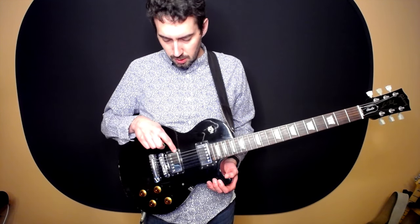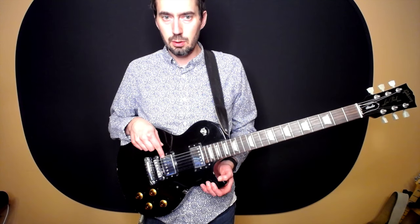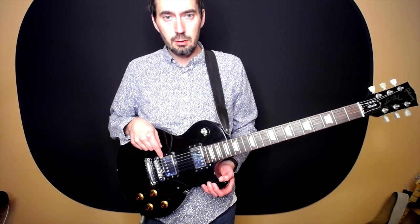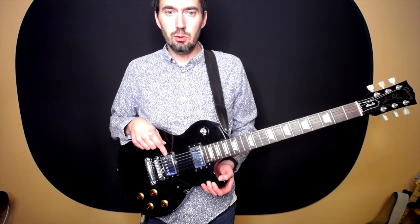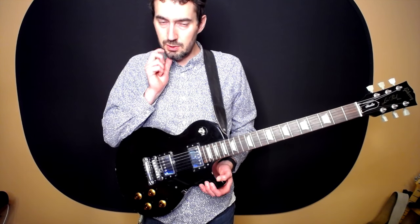Notice that these pickups are kind of fat and boxy. These are called humbucking pickups or humbuckers because they are double coil pickups. There are two pickups inside wired together that cancel out the hum that you might otherwise get in a Stratocaster style or single pickup design.